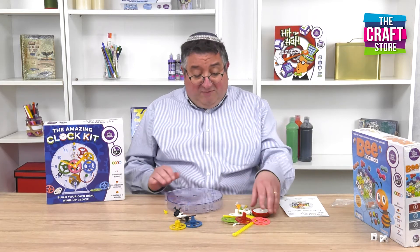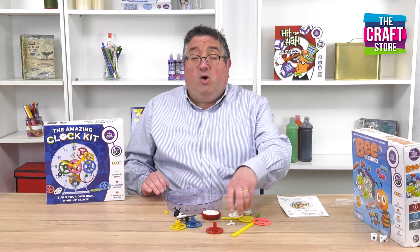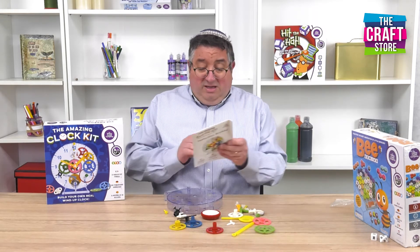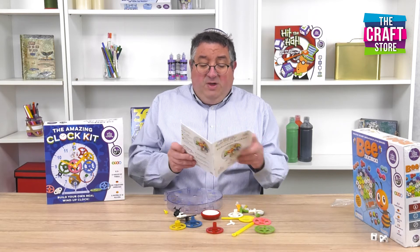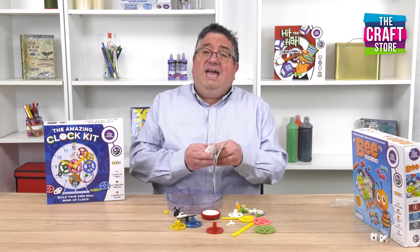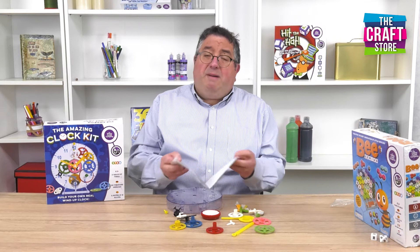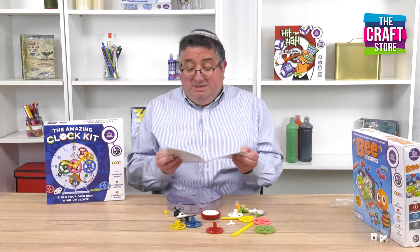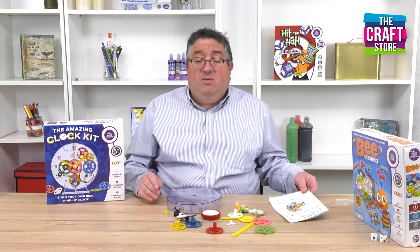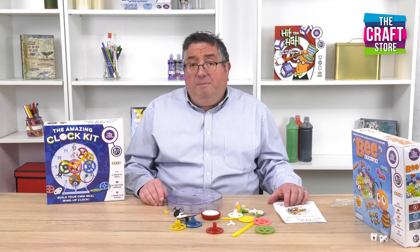There are 29 pieces that you have to put together, and of course you'll see on the video that we've got on the side here what it looks like when it's completed. The booklet comes with this, and in 13 easy steps, really well illustrated, you'll be able to see how everything goes together. It should take around about 15 to 20 minutes to build, and you might want to help out if you're doing this with somebody younger. It's officially suitable for ages 5 and up.